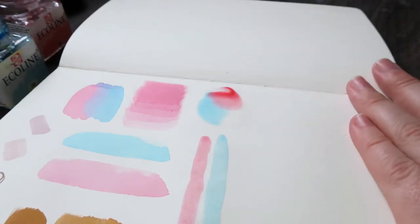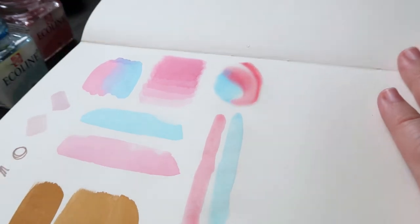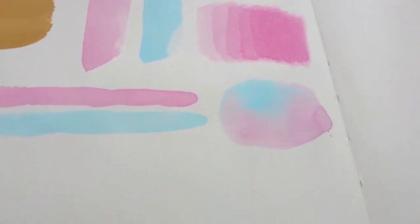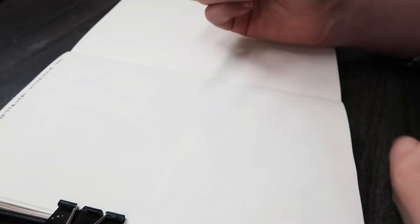You can kind of see the different techniques of blending them, layering them, and using water to create crazy effects. Then I decided to think about spiderwebs, so I decided to do a little bit of cheating.